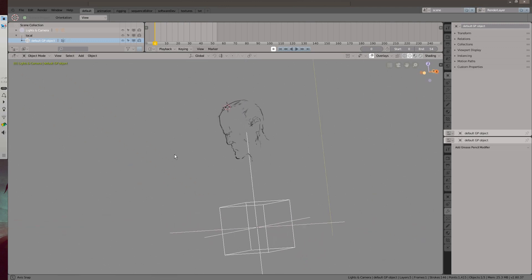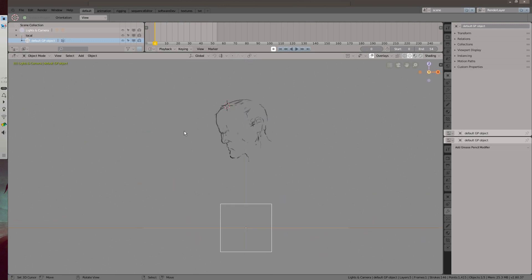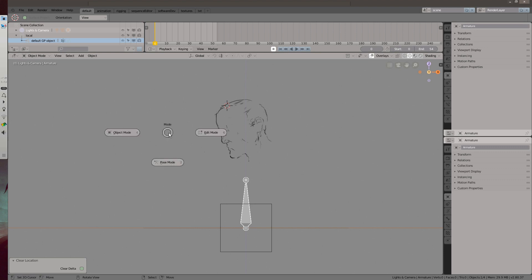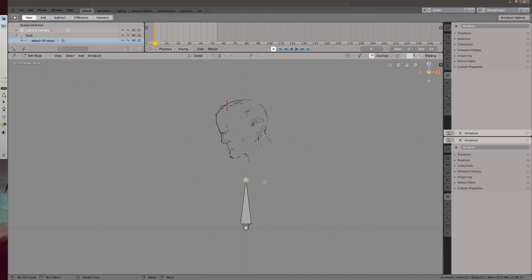Here is a sideways face — no one in particular. Let's add an armature. Switch to edit mode by either using the drop-down menu or via Tab. Then position the bone roughly covering the entirety of the drawing. This bone is going to be a deformation bone, meaning it's going to deform the mesh, or drawing in this case.